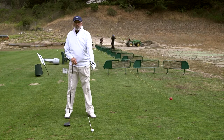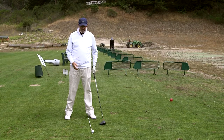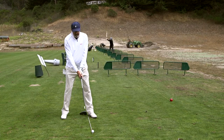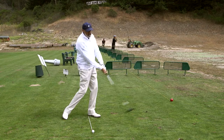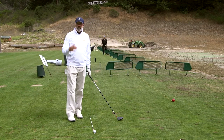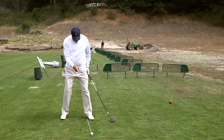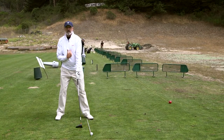The player with the ball more forward is going to tend to fade the ball. One of the most obvious reasons is that with the ball most forward in the stance, the club is going to be coming across the ball to the left a little bit. So if you're a fader of the golf ball — a ball that curves to the right — you're probably somebody that plays the ball quite forward in your stance.